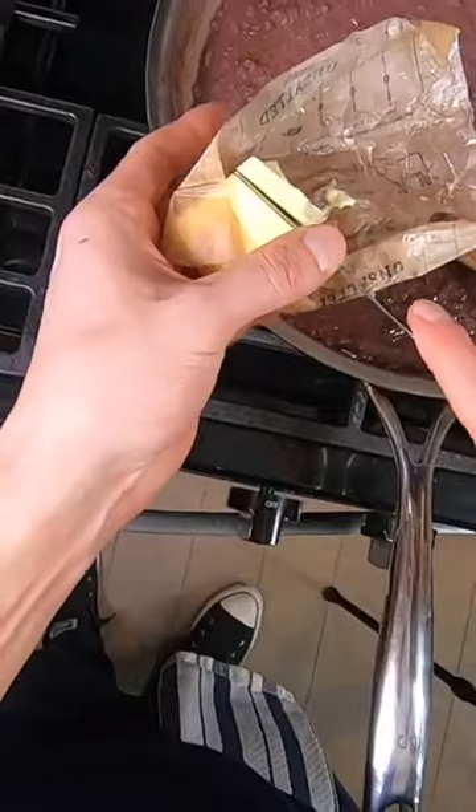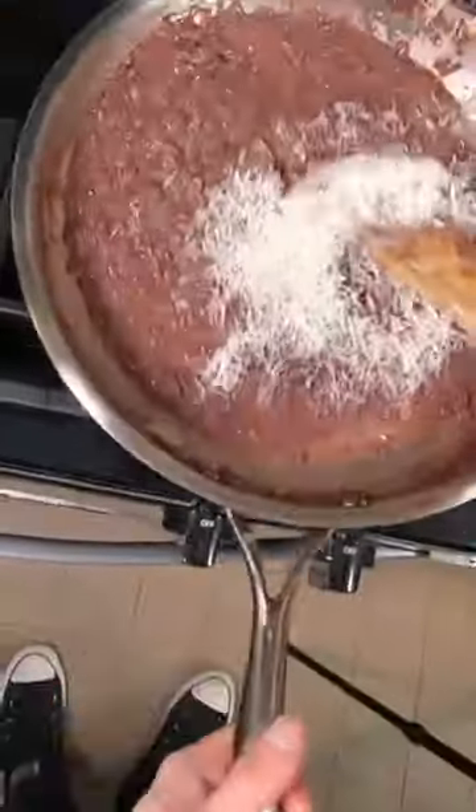Season with salt, add a tablespoon of mascarpone cheese, a tablespoon of butter, grated parm, and work that in.